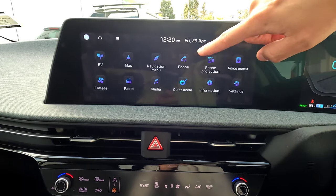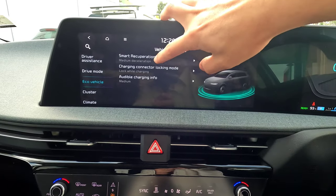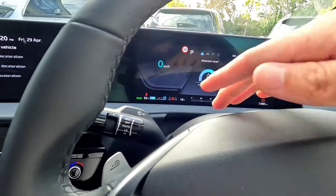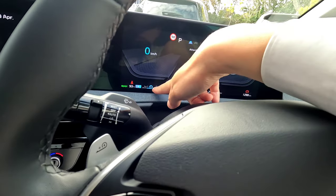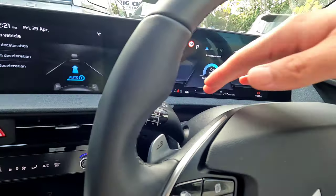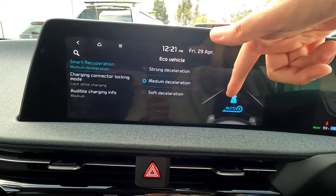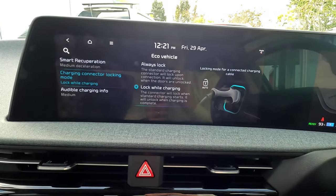In the Settings menu, go to Vehicles and find the EV Eco Vehicle section. The first option is Smart Regeneration. You can use the paddles on the steering wheel to adjust regenerative braking from level 0 to level 4 — minus decreases, plus increases. If you press and hold one of the buttons, you can switch to Auto mode, which automatically adjusts regeneration based on your acceleration style. Medium is generally preferred.